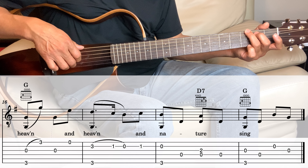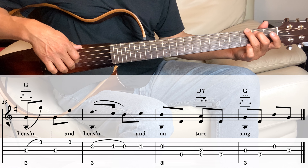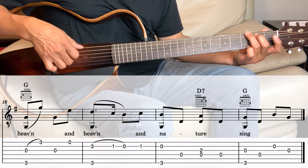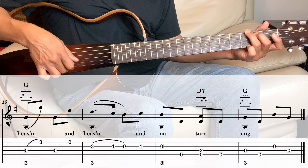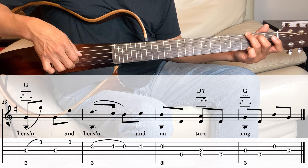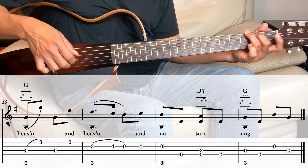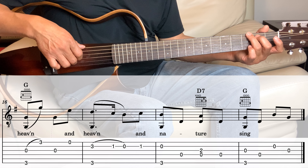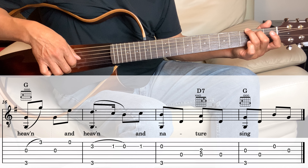Next is the G. Hold the G, we're playing the 3rd string and the 6th string together, and then the 1st string, and then back to the 3rd, and then the 1st string open. Then the 2nd string, and then back to the 4th string and the 6th string again.